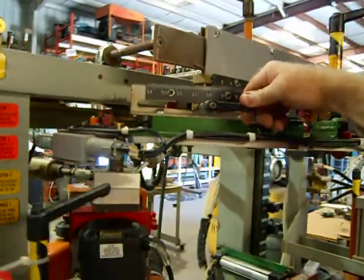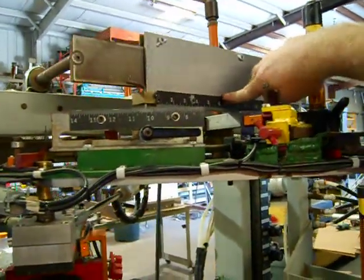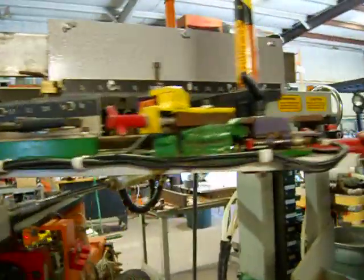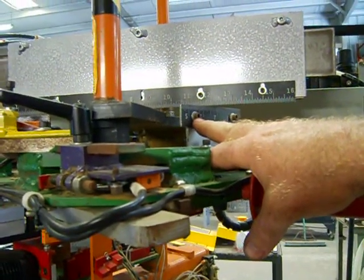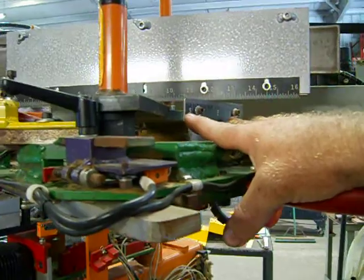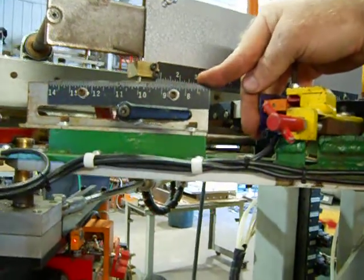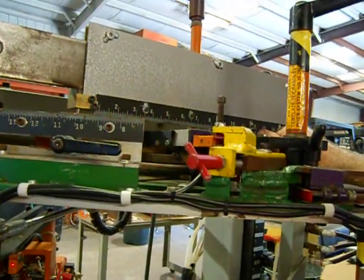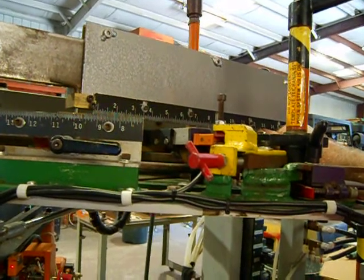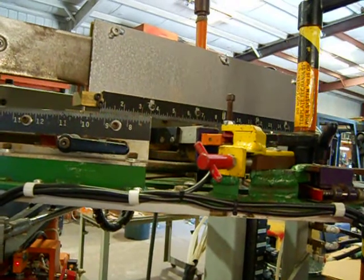Up here you have your tread scale, this is your run scale, and over here you have your riser scale. The riser scale indicates the length or height of your riser. The tread scale indicates the length or width of your tread. When the run scale lines up with your riser scale, it gives you your hypotenuse — the run — the distance between one tread and the next, to keep the geometry straight on your staircase.